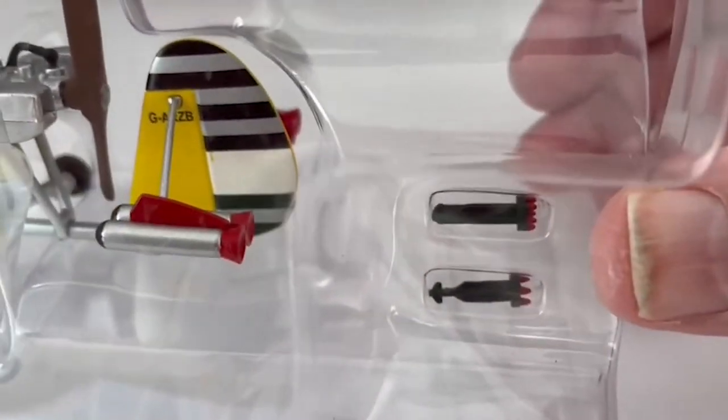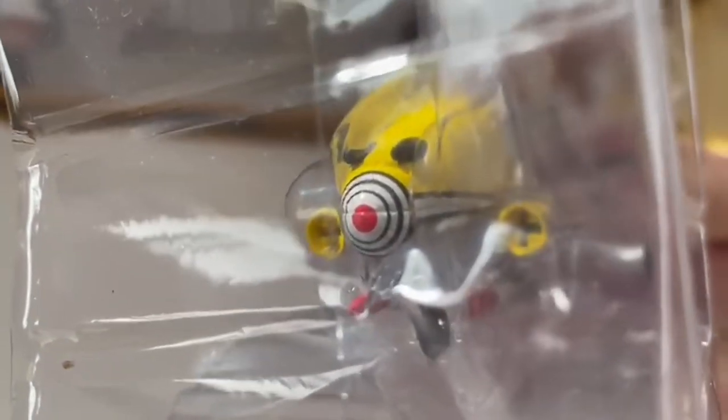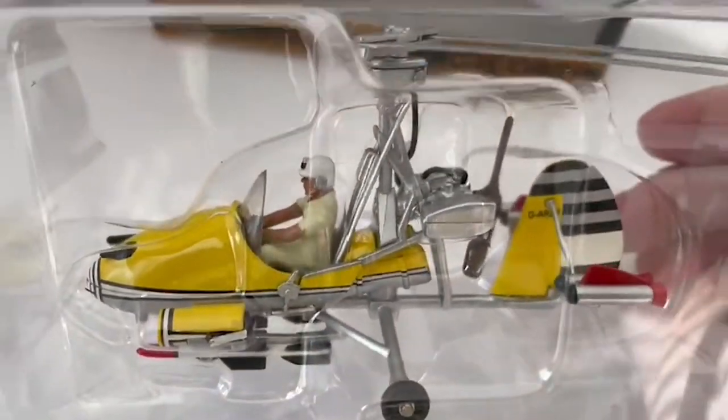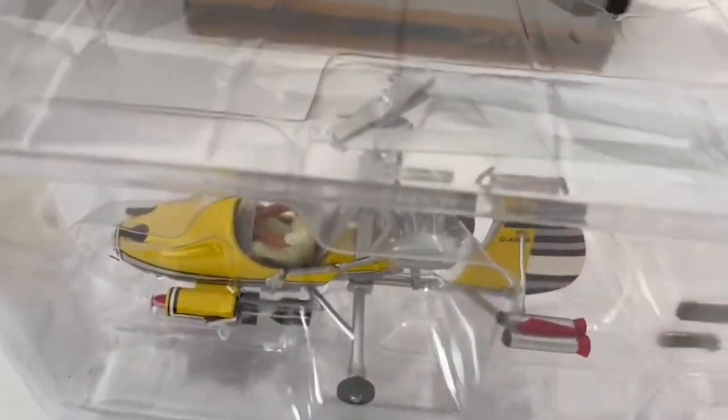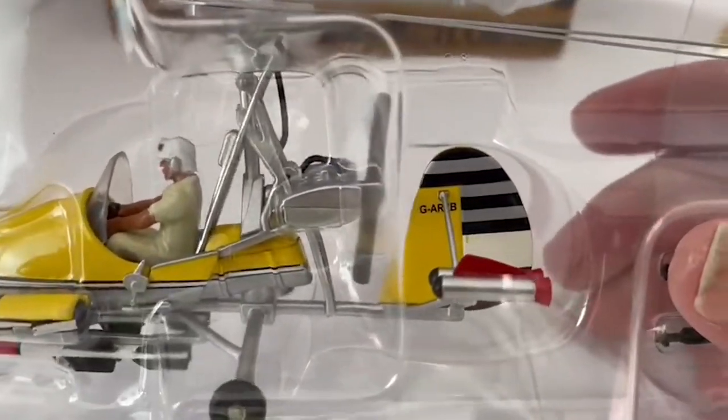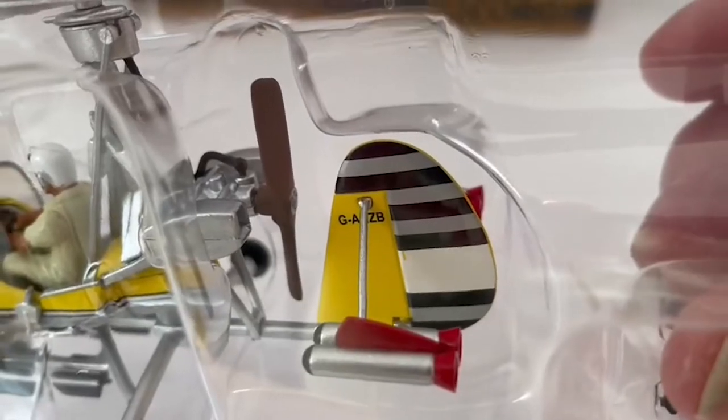We've got two torpedoes, which as with the earlier version, slot into the launchers. There's a button on the back of each side that launches the torpedoes out. The blades open up and rotate, as does the back propeller blade.